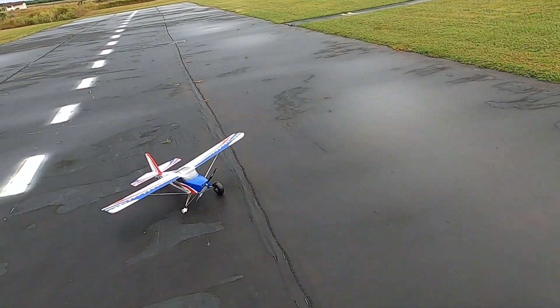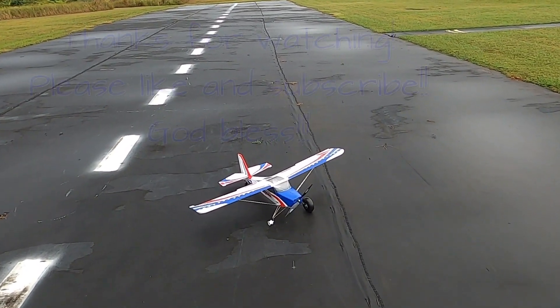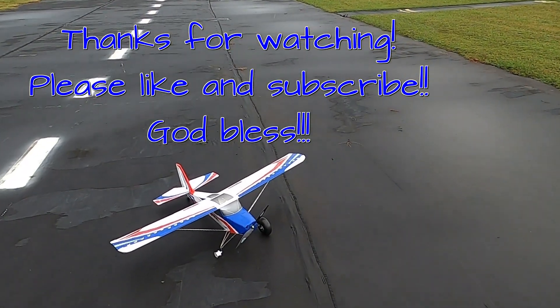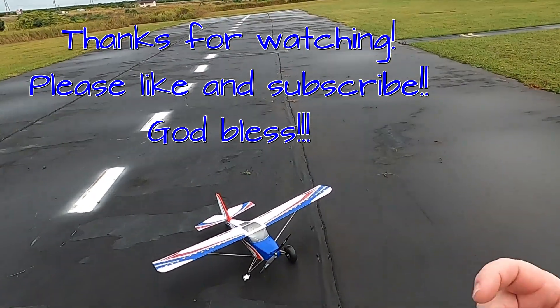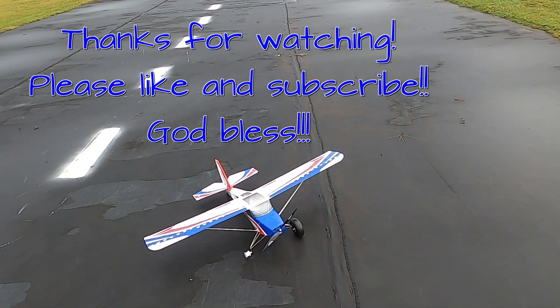Anyway, that's going to have to end it for now. Thank you for watching, don't forget to like and subscribe. It's a great flying plane if I can just get my wheel problems situated — it's not the plane's fault, it's my fault. God bless!